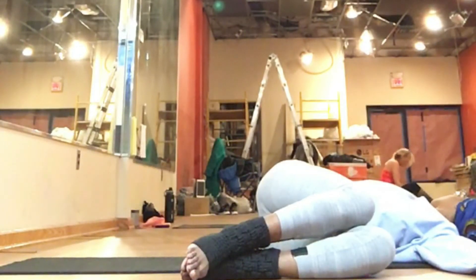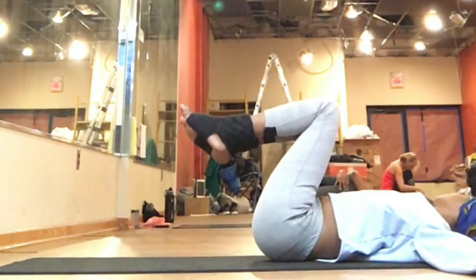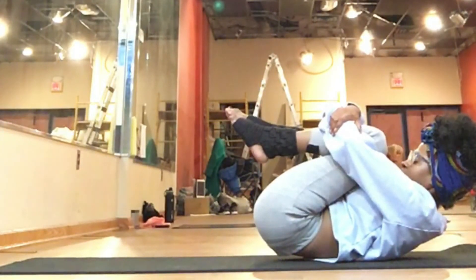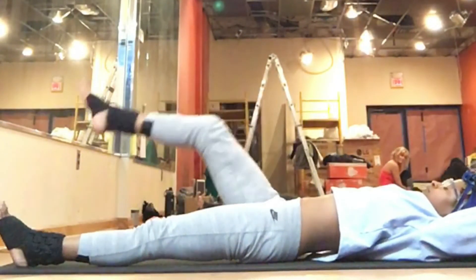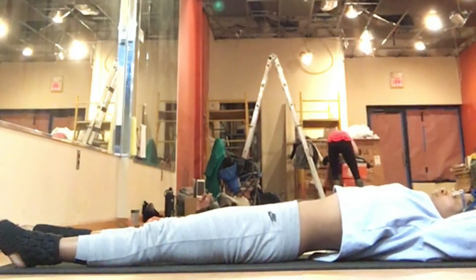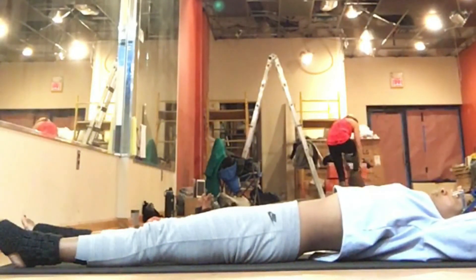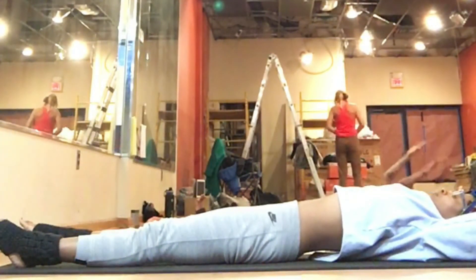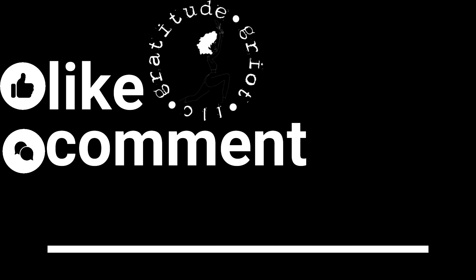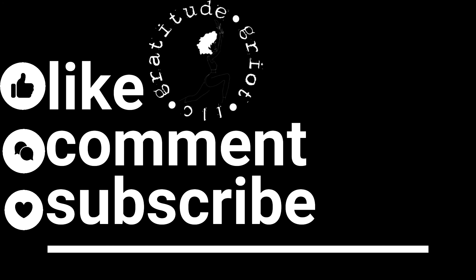Use your exhale to release any last bits of tightness you feel in your body. This is where you are allowed to let it all melt into the mat. When you're ready, bring your knees back to center, giving yourself the biggest hug of all. On your exhale, extend arms and legs long — take a nice big stretch from your fingertips to your tippy toes. On your exhale, you can release into your final resting pose, whatever that looks like for you. Just take a few mindful breaths to seal in your practice, and honor yourself for taking a few moments of self-love and self-care. Namaste.